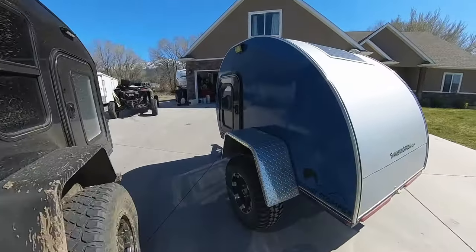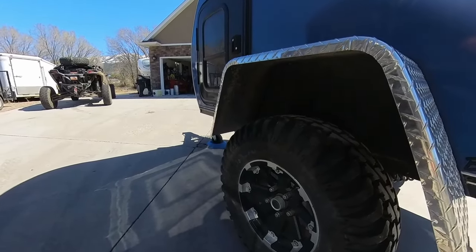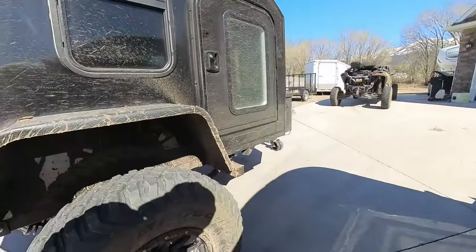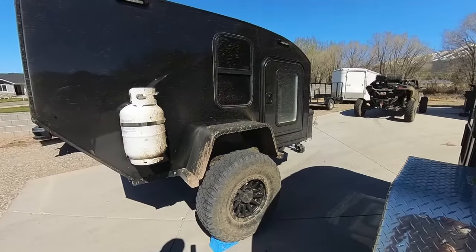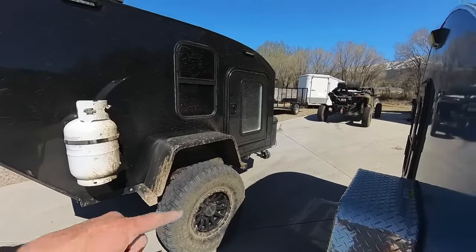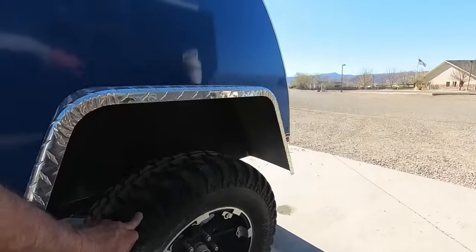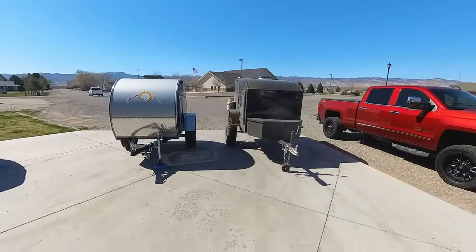Now let's check out the wheels and tires. We have a Tensor off-road tire — that's personal preference. The Boonie Stomper has a five-lug, five-on-four-and-a-half pattern, which is great for Jeeps. On the Backcountry trailer I've added a Can-Am adapter so I'm running the same 32-inch tires and 15-inch rims as my side-by-side. The Backcountry is on 32-inch tires; the Boonie is on 28-inch tires — that also contributes to the height difference.